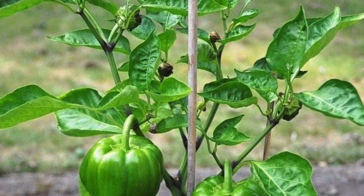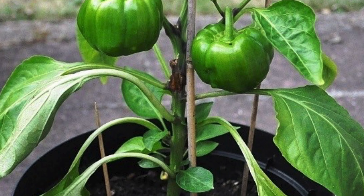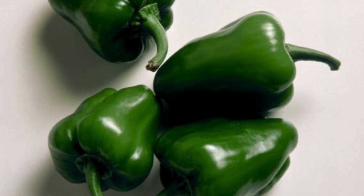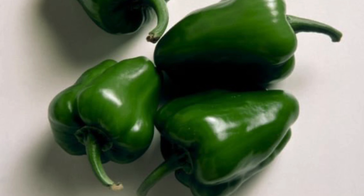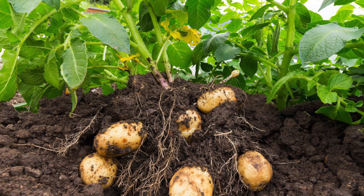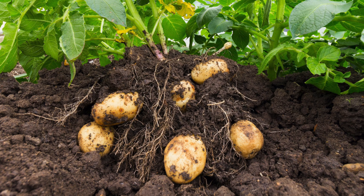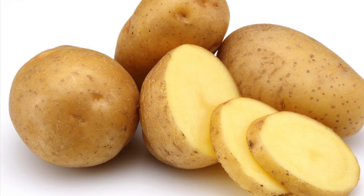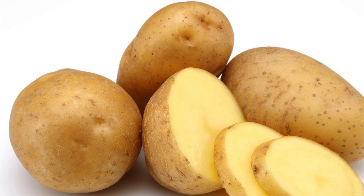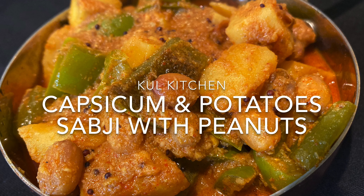Capsicum was first brought to India by the British, then planted in Simla and nearby areas, and got named Simla Mirchi — but originally it was from Mexico. Similarly, potatoes are native to America and were also brought to India by the British. Today, let us make a subji using these two ingredients: a capsicum and potato subji with peanuts — a little different recipe.